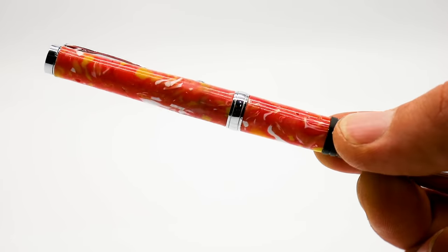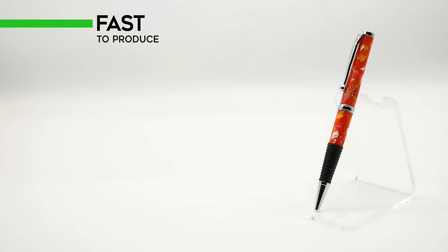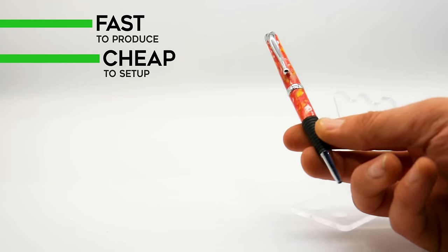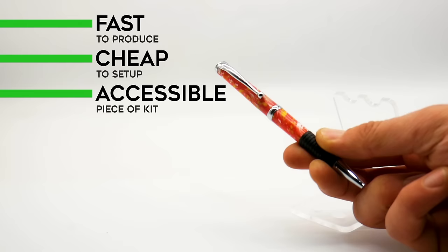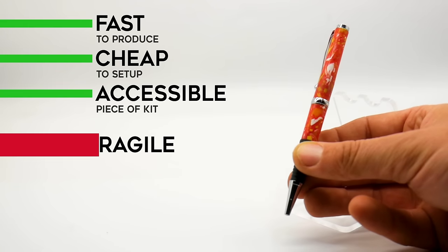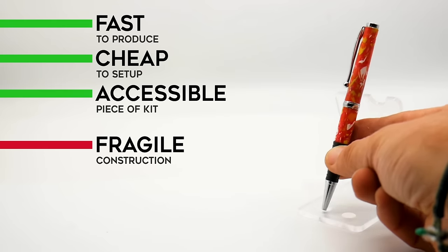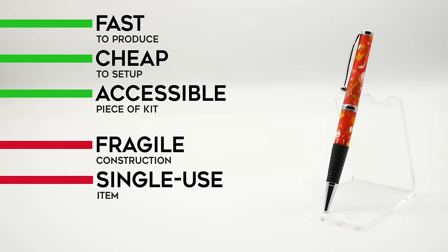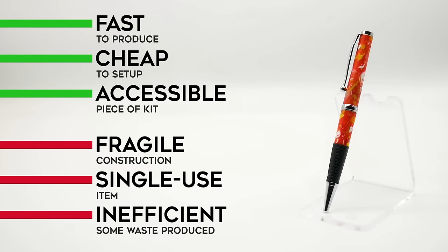For technique two, our intermediate method, we used our churro maker to produce multiple blanks at once. This absolutely worked and was definitely faster than our first method. These churro makers are also super easy to get hold of — if you can't find a second-hand one they're everywhere online. The downside to the particular machine we bought was that it was quite cheap and flimsy, though we did manage to tweak it so that it worked better for us. Even when it's fixed, this machine is sort of a one-trick pony. This method also makes more waste than the last one and the blanks are a bit harder to turn thanks to all the sharp edges.